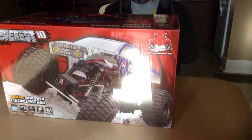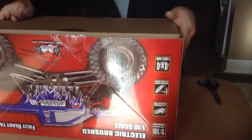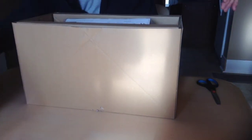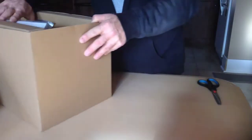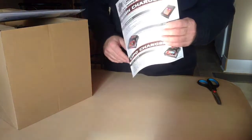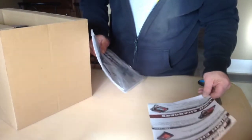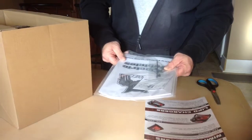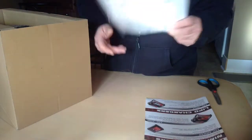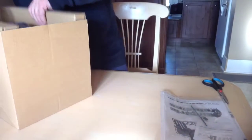Let's open it up. First thing you notice is you get a flyer about different kinds of chargers and lipo batteries. It comes with nickel metal hydride batteries, an owner's manual, a vine plug, antenna holder, parts list — the whole thing. Don't ever lose this; you never know what you're going to need if you break something.